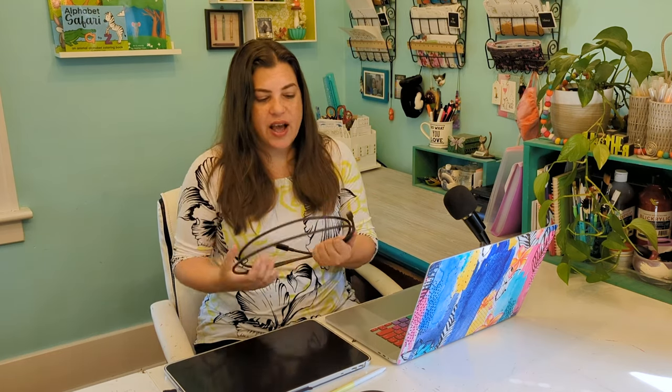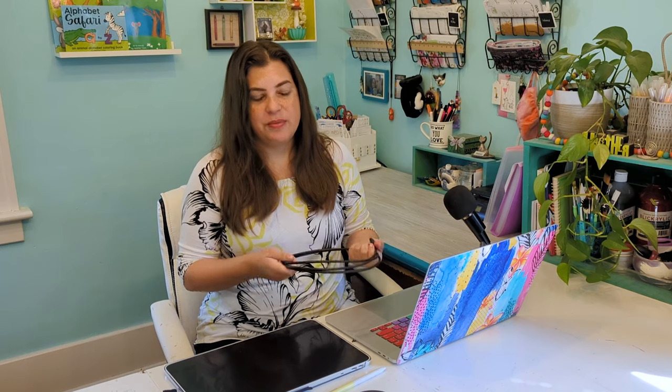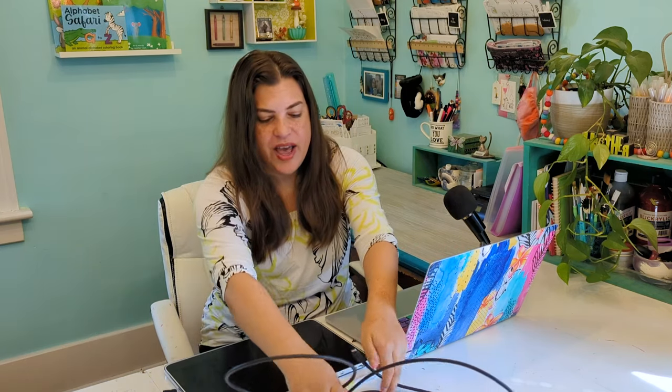I did try everything I could to get the tablet working with my Android phone, but I couldn't get it to work. My phone is a Google Pixel 6. The tablet works really well with the Samsungs from what I heard. Wacom did say it works with the Google Pixel, just not as well, but I couldn't get it to work at all. So I'm just going to use the computer. It still is very portable though, because all you need is this one cord. With the original version you had that massive cord with four different things to plug in, and now it's just one cord from the computer to the tablet.